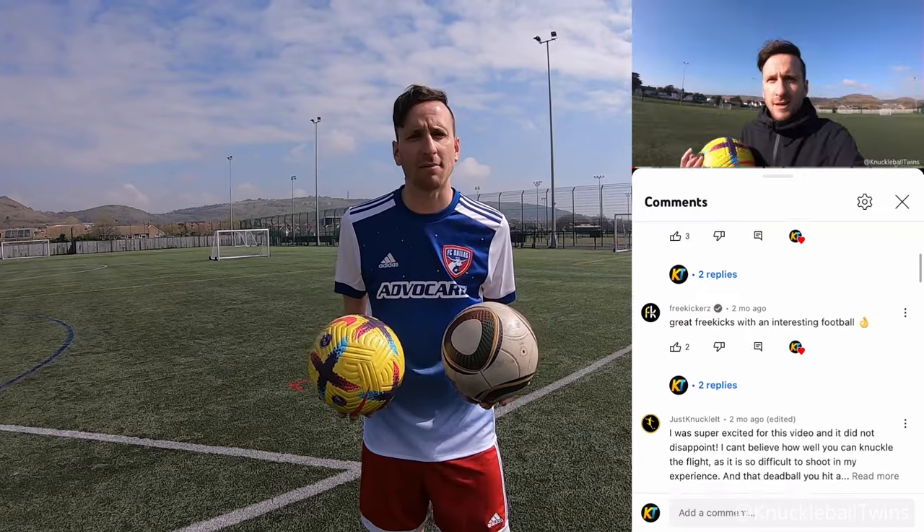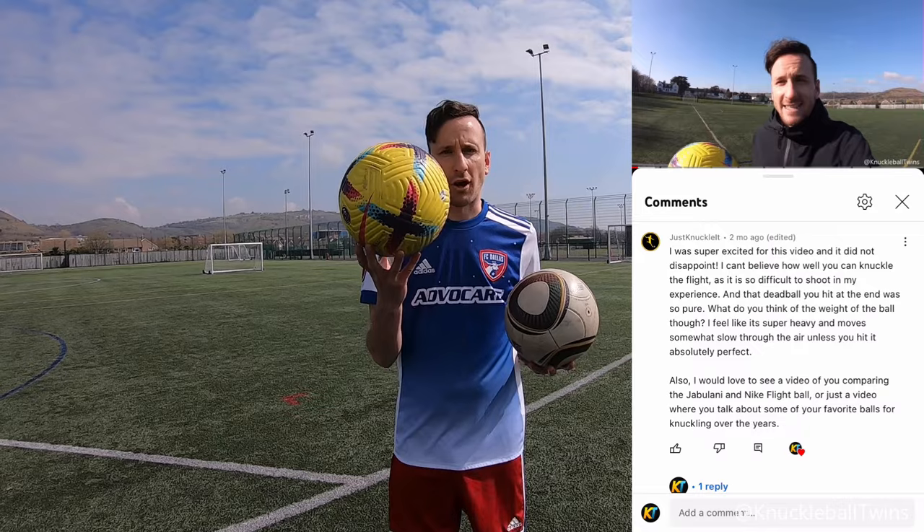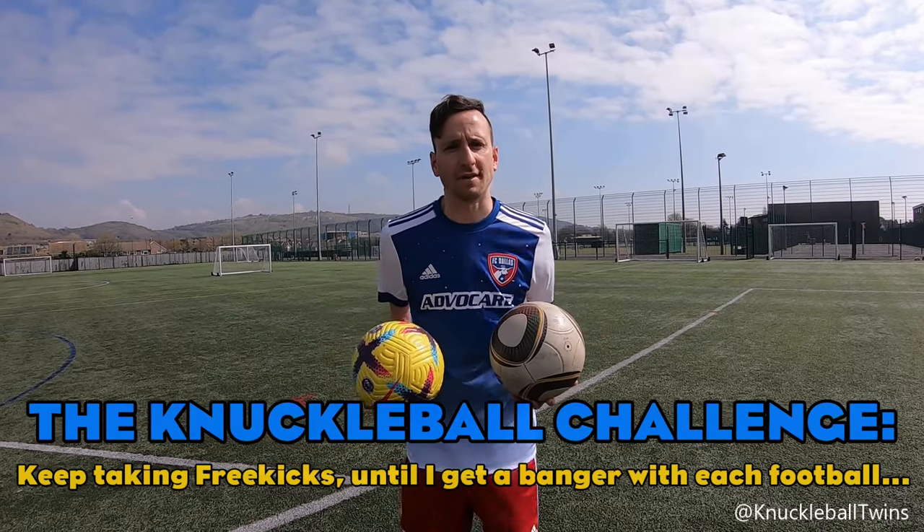Because of your comments on the best knuckleball Premier League ball, I'm going to do an Adidas Jabulani knuckleball versus the Nike Flight knuckleball. Comment down below which goal you prefer after you've seen both.